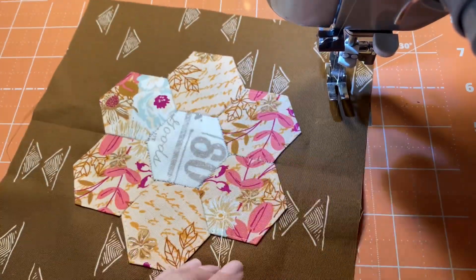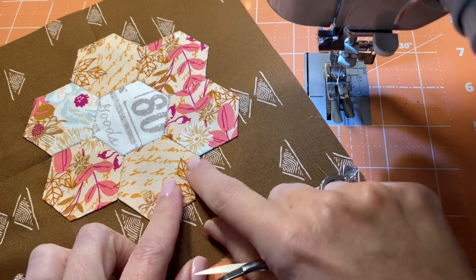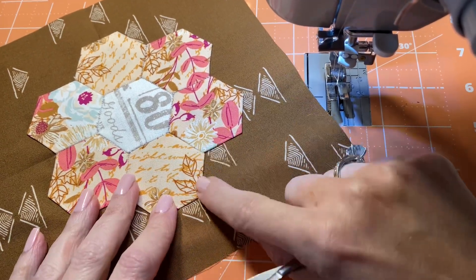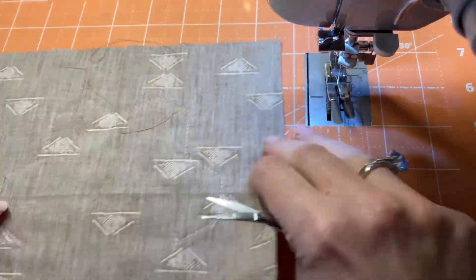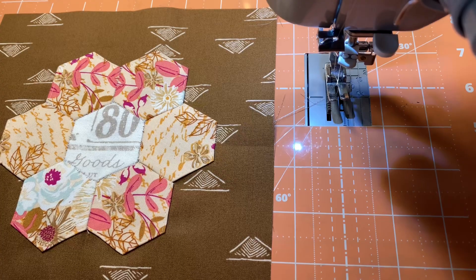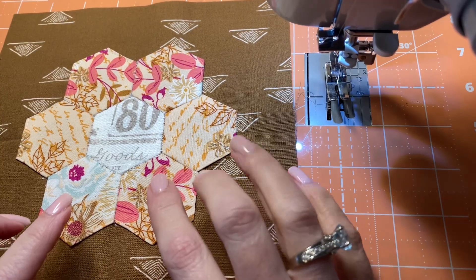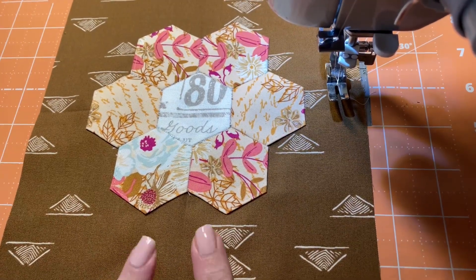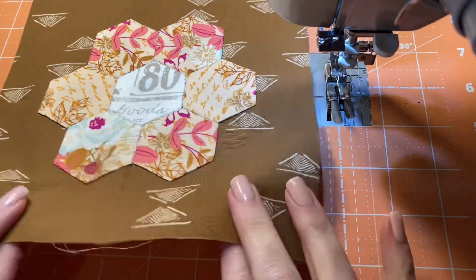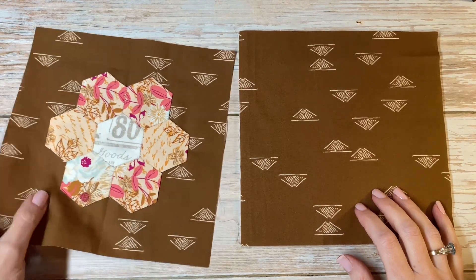We have now sewn all the way around our hexi. This thread is very forgiving — I actually overstitched just a little bit and had to backstitch to find my way back, but the thread is just barely visible. This is the one-inch hexi we've sewn together. If you chose to do the one-and-a-half-inch hexi and want to make a mug rug, your piece of fabric for the front, back, and batting would actually be 10x10. This is 8x8. Now let's talk about next steps — there is our cute little hexi appliquéd to a piece of fabric.